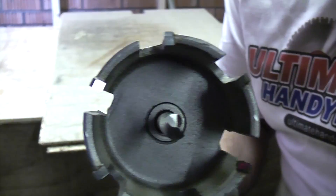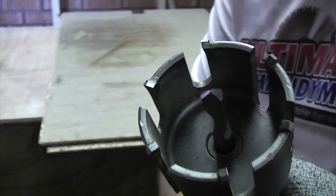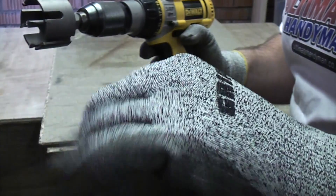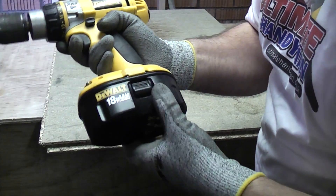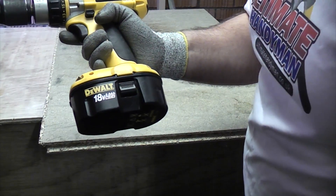Before we start, I'd like to point out this isn't a normal hole saw — it does take quite a powerful drill. I've got my safety gloves and safety glasses on, so we're going to see how many holes we can put in this sheet of flooring-grade chipboard using the NiCad battery.